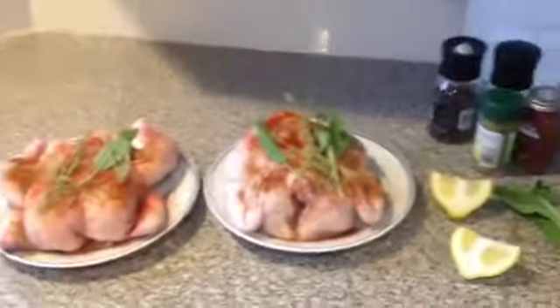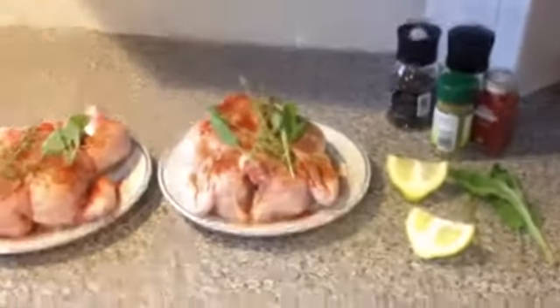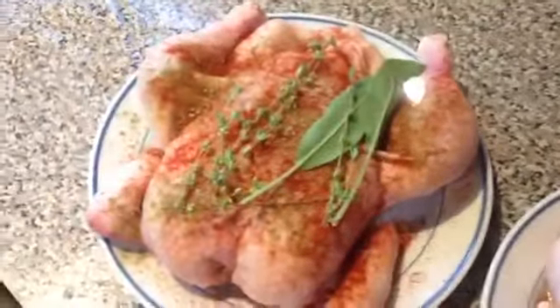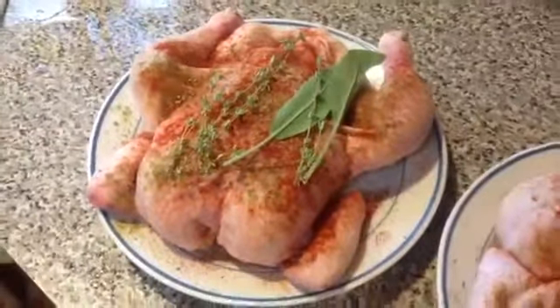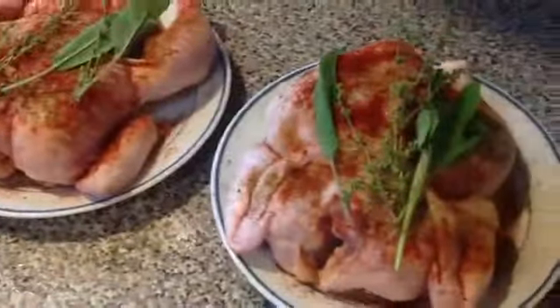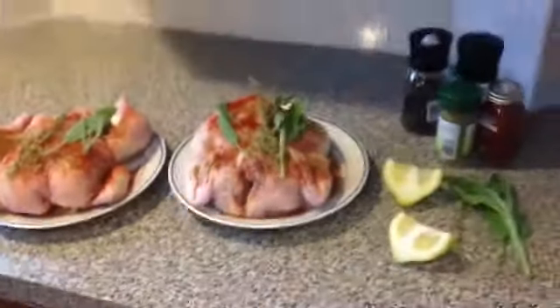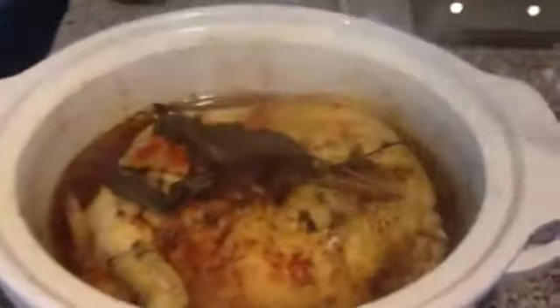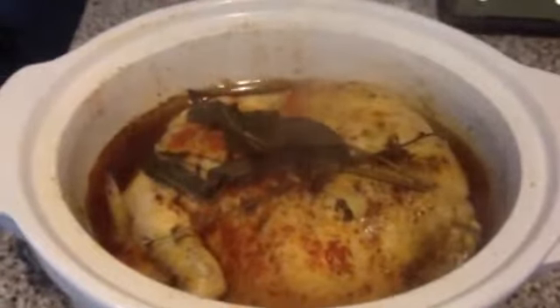After I've gotten the chickens out of the package, I rinse them really well. I take any giblets out of the center, and then I've put on the skin: poultry seasoning, salt, pepper, and paprika, as well as some rosemary and sage, and a half a lemon I stick inside the carcass. It's easier to put that stuff in if you kind of prop the chicken up — it will hold it for you.